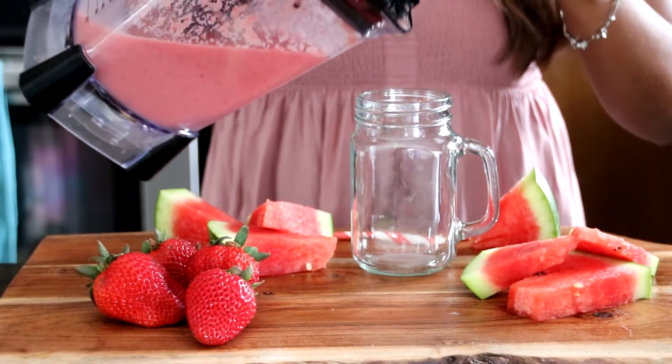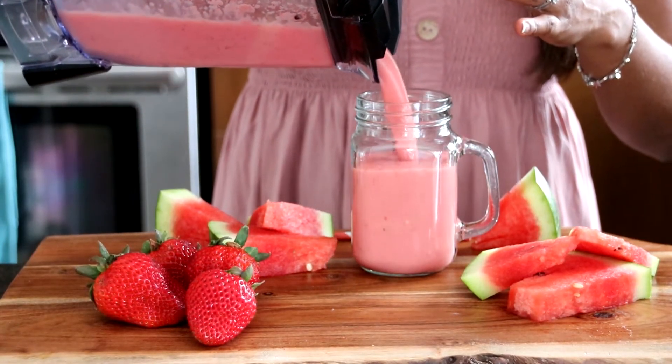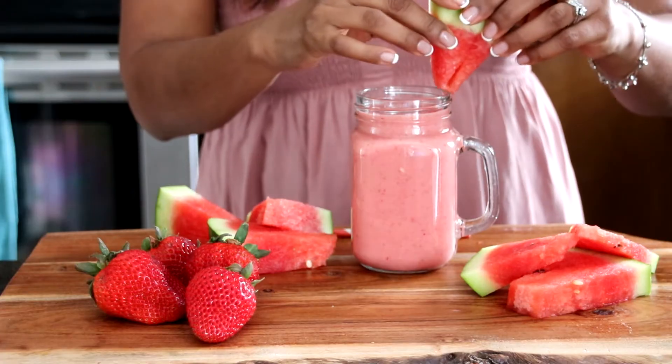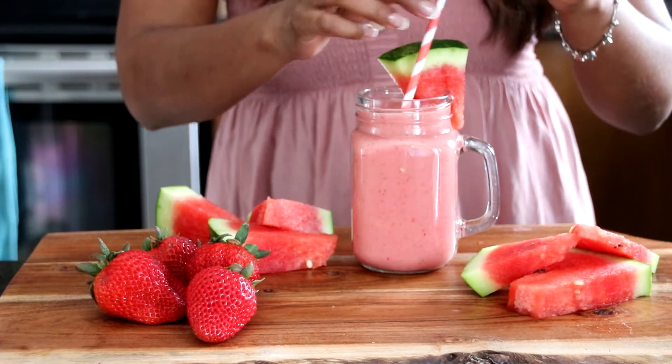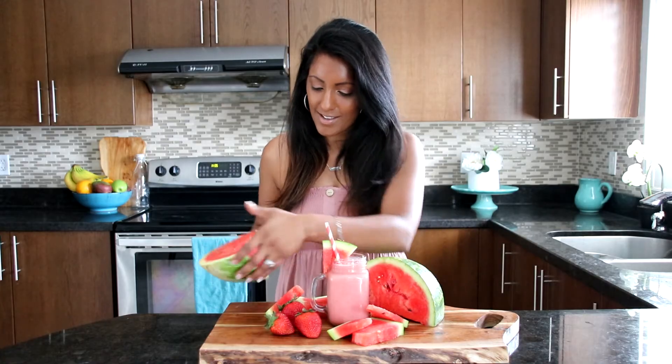And we're all done. Let's pour our watermelon smoothie into our glass. Beautiful color — look at that. We're going to top it off with a watermelon slice and we're going to have our beautiful straw. And we're all done — we've made our watermelon smoothie. I'm so excited because it's refreshing.